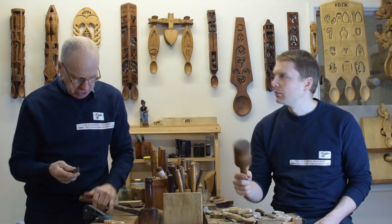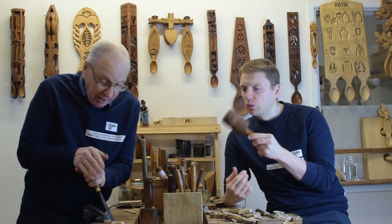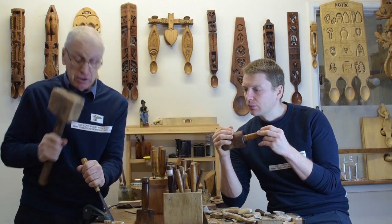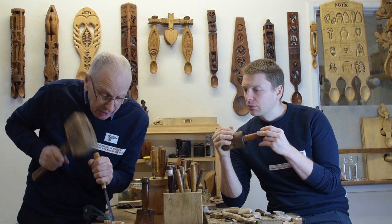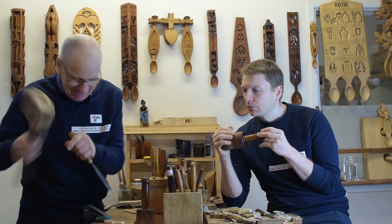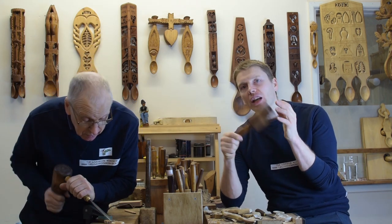But when I started to carve it changed, because you were carving more closely to the work. To get that little bit of extra reach you would just pick your mallet up. When I first started this is the one I used, but it just didn't feel comfortable, and then I could see wood carvers were using these round mallets. Occasionally with the square one you would actually catch yourself, so there are a few advantages to using a round mallet.